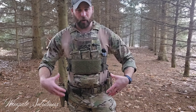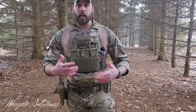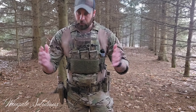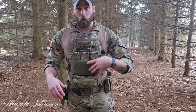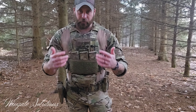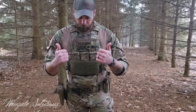Consistency of wearing kit matters too. If you're going to wear just a pistol belt sometimes and the plate carrier by itself other times, you'll need to train both ways and might not be quite as efficient in the end because you have multiple reload positions. Nothing wrong with that — your mission, your mindset. Reload from the same position each time when possible. Consistency and training are key to building that efficiency and speed, whether it's draw, reloads, or rifle work.